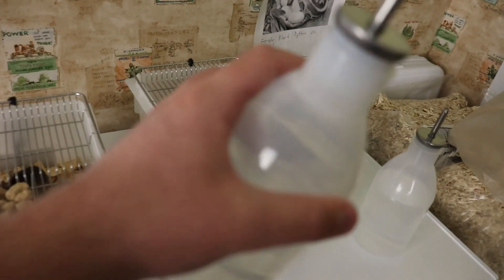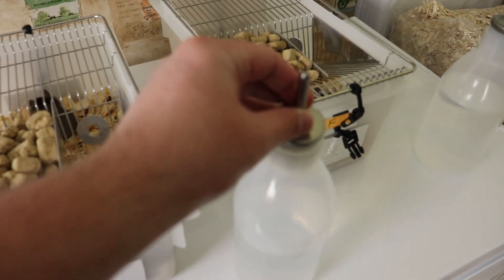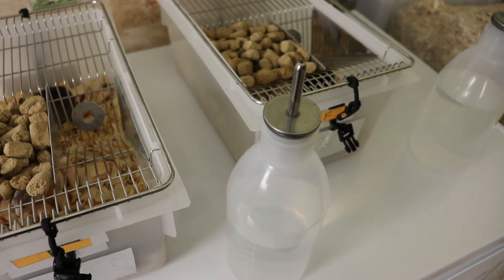Also with these bottles, very nice build, high-quality plastic, very high-quality nipple. It's a very sturdy design, and they really put a lot of thought into this.